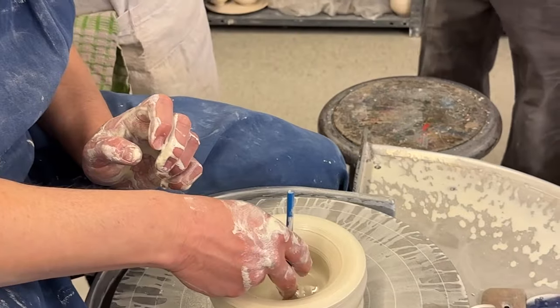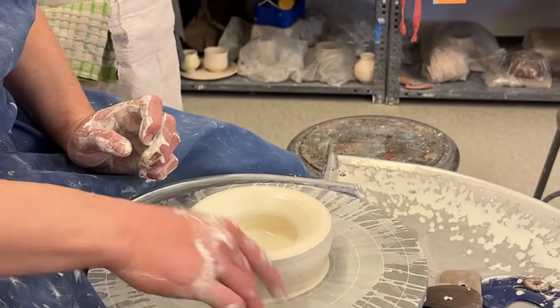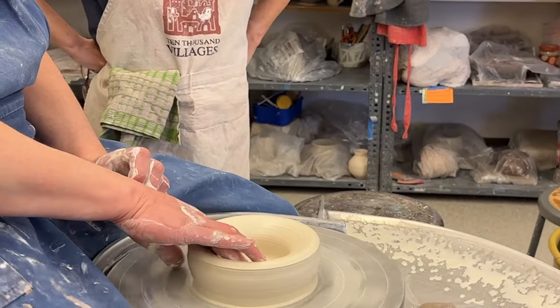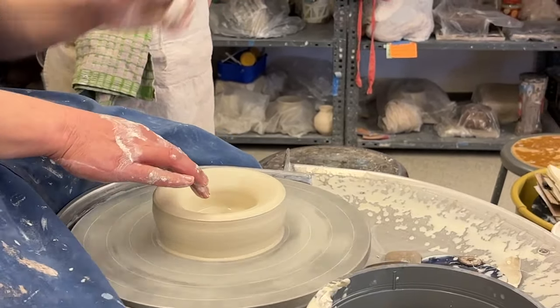Let's see, I'm gonna measure one more time here — it feels a little thick to me. Still maybe a little bit thick. The question is should I leave it a little bit thick and then trim it later.